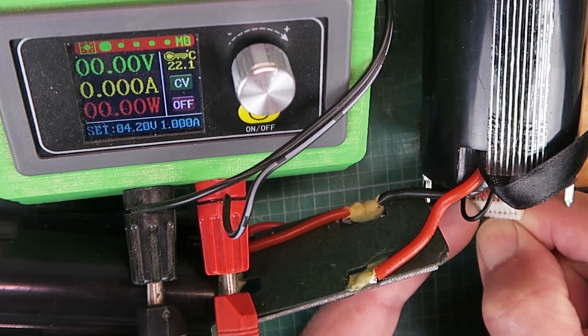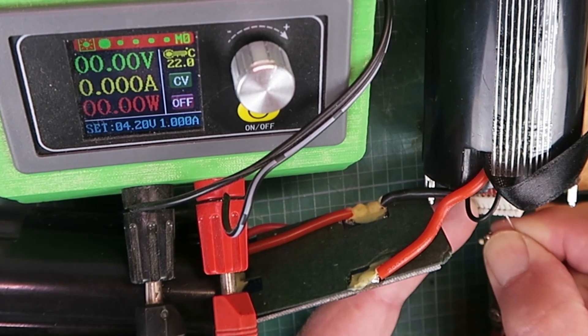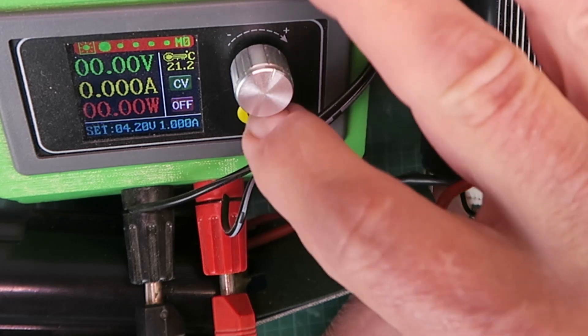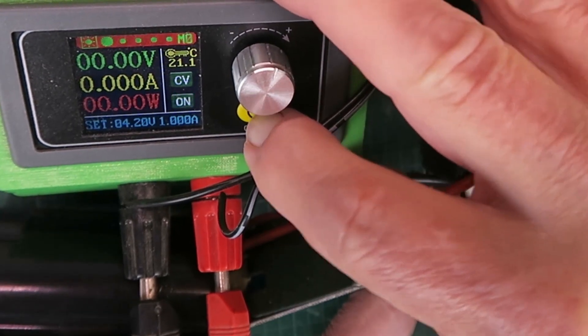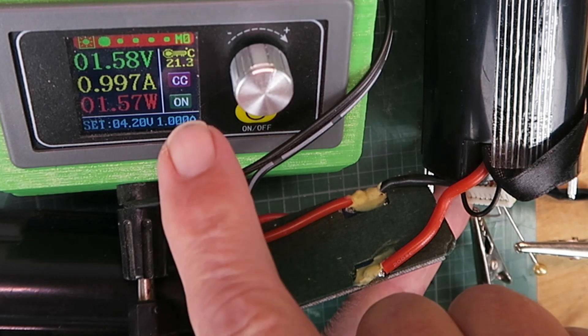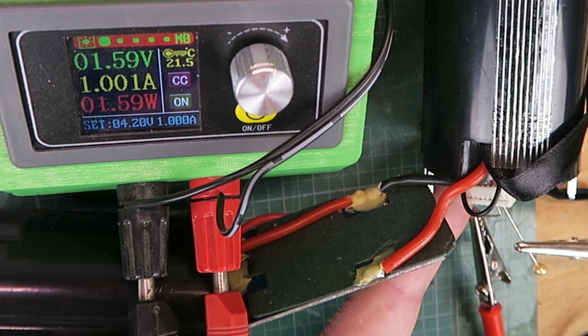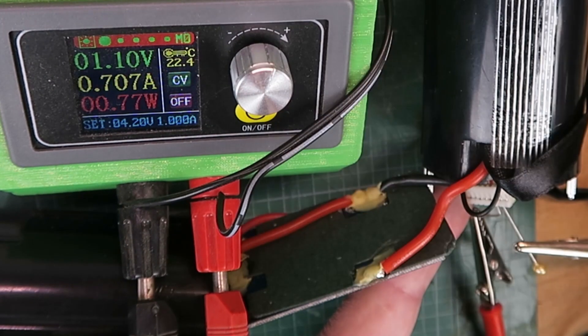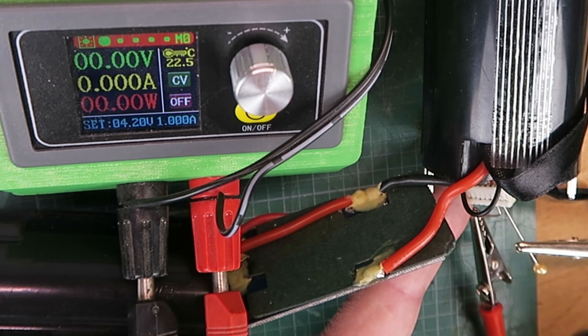Turning it off now, then removing the pins from that cell and moving on to the next one. Again, no voltage displayed. Turning it on — slightly higher voltage. You can see it again in constant current, limited to the 1 amp. But once again, the cell voltage is actually falling. Those two pairs of cells then will need to be replaced. The next challenge will be how to get to them.